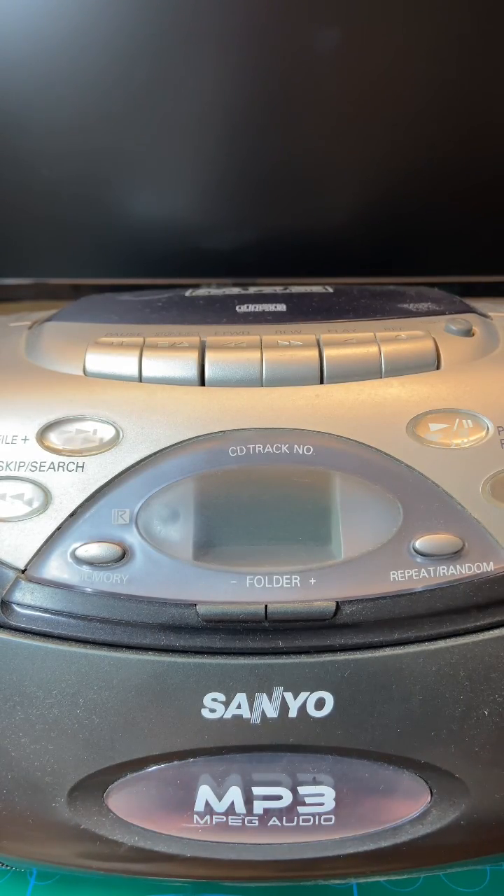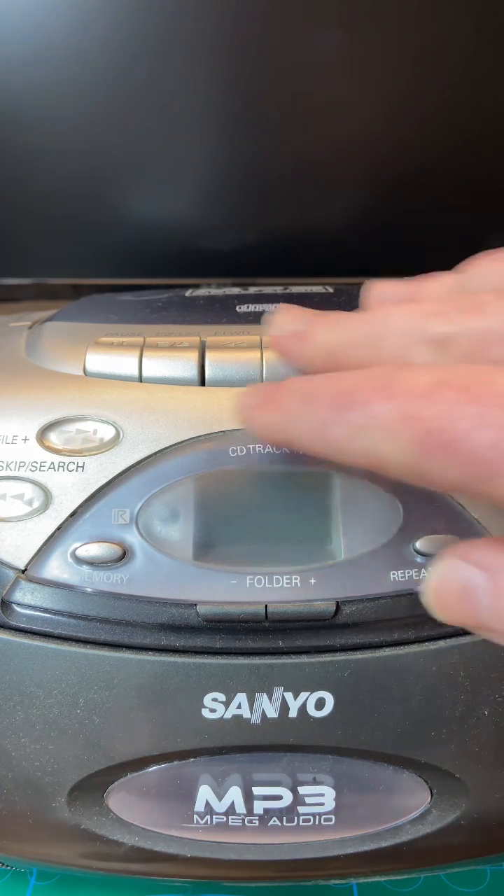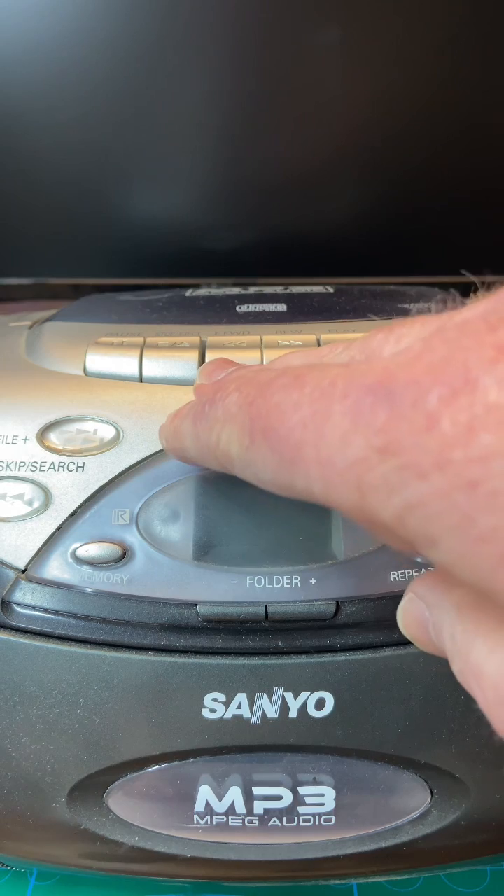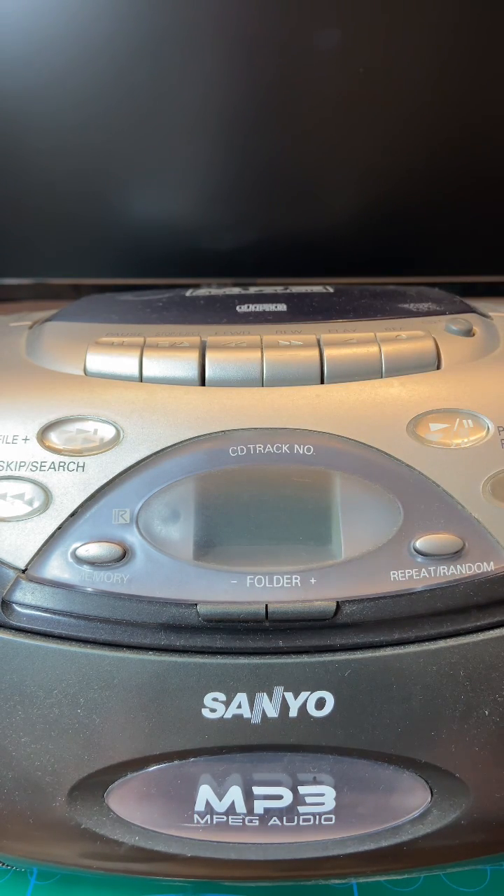I wanted to make a video using this radio over here to demonstrate the RF noise coming off a little toy DC motor — the brushes without a cap. I thought, I've got this RF tuner which can do FM and AM, I'll set it to AM and I should be able to hear the toy motor running.